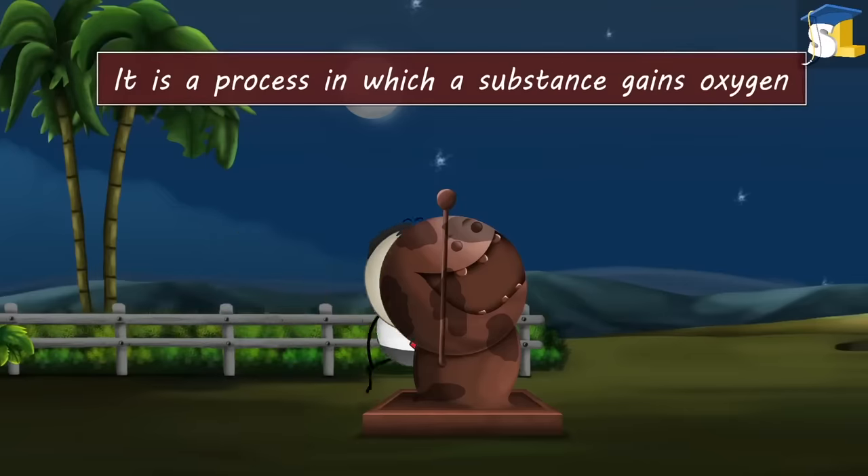Hence, due to osmosis, water from the surrounding flows through the gills into the fish's bloodstream. However, as the fish is continuously taking in water, it urinates a lot and removes excess water.